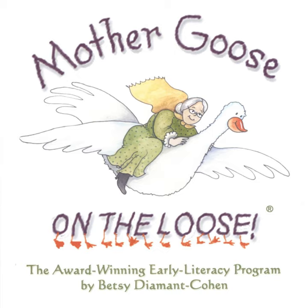Pop, pop, pop, take and shake it till it's hot. Pop, pop, pop, lift the lid, what have you got? Popcorn!